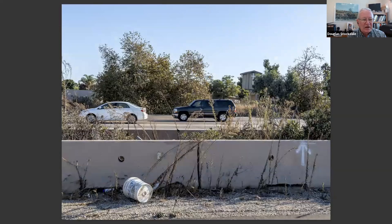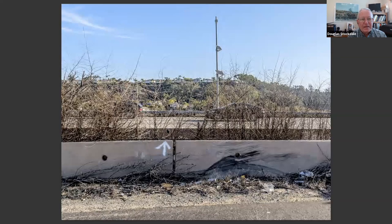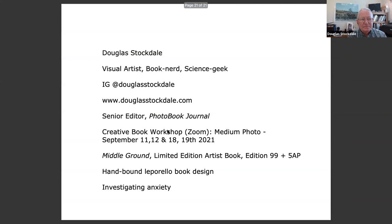Again, the foreground — a mess — and the background. This one in particular with the church: hope that provides, again, a type of hope of what might be attainable, far away. And so that's my series and publication for Middle Ground.